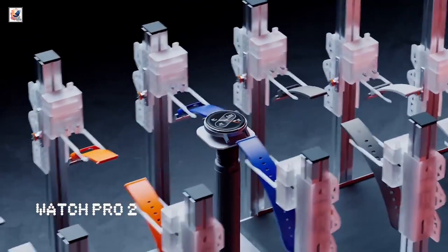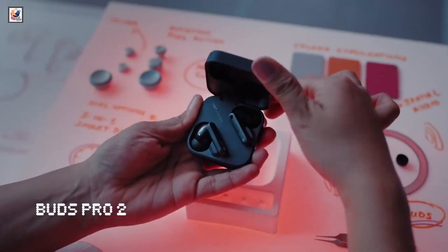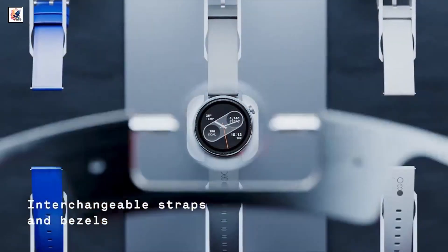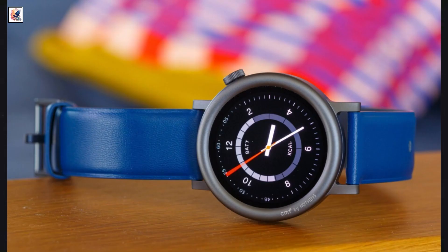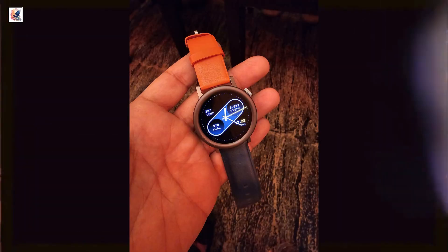CMF Watch Pro 2 has been launched in India alongside the CMF Phone 1 and the CMF Buds Pro 2. It comes in ash gray, blue, dark gray, and orange shades, with the blue and orange options featuring vegan leather finishes.